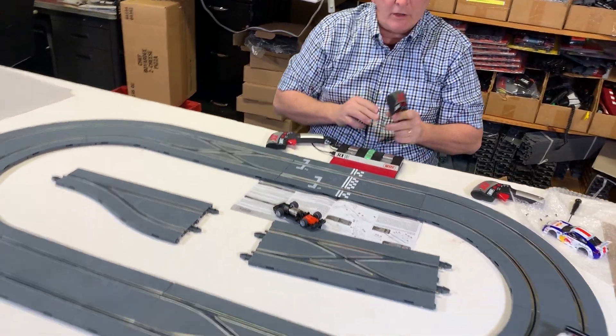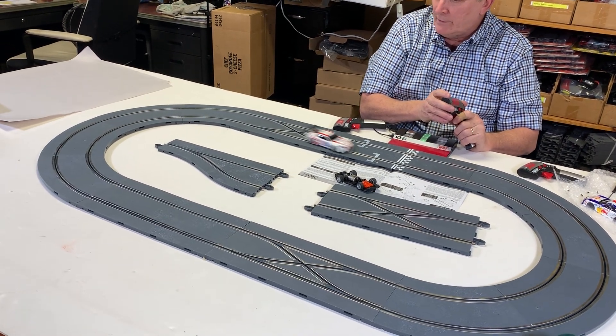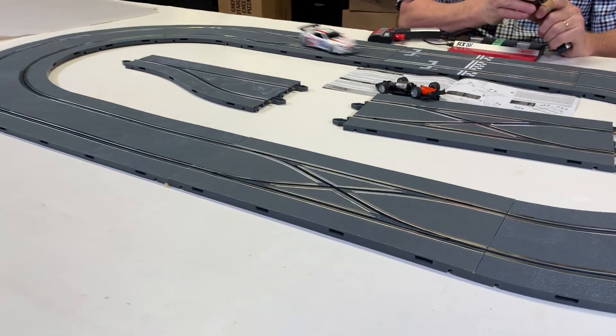Now I've got to find out which car is programmed. See how it's switching lanes by pushing the back of the button?